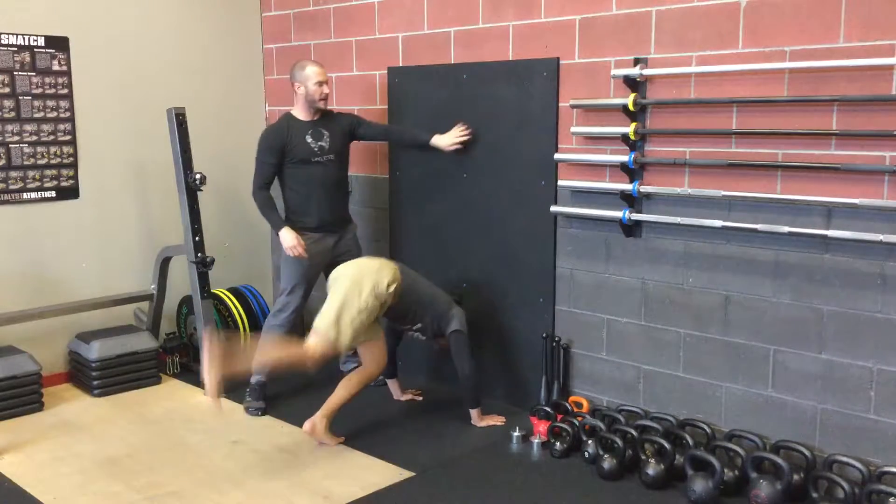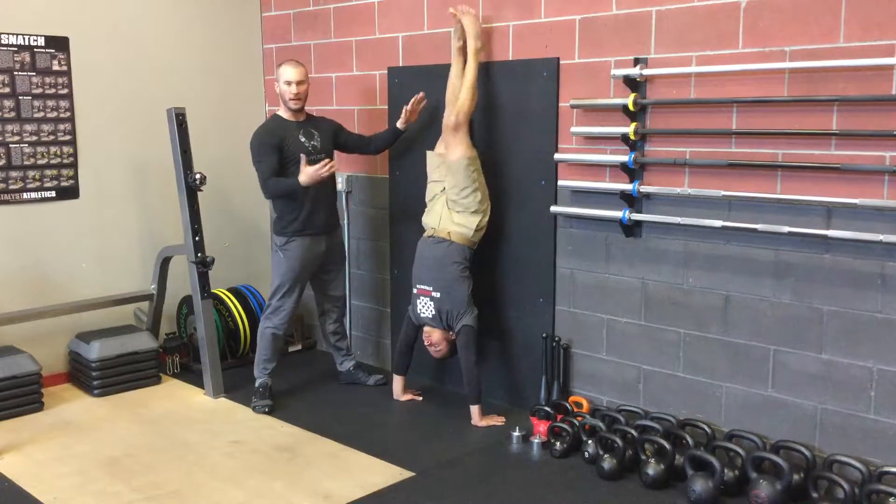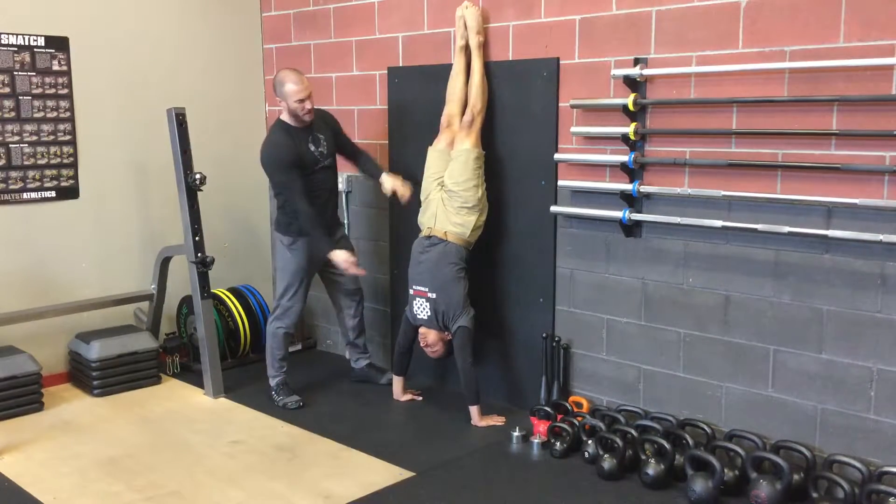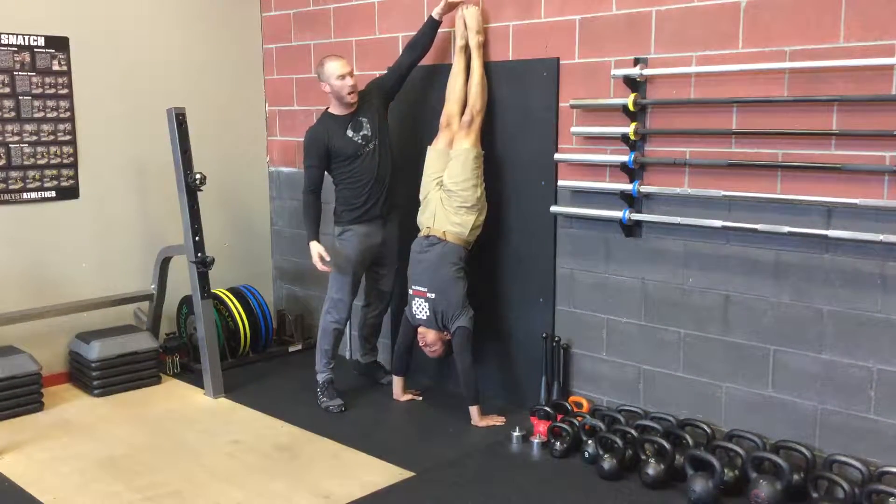As he presses up, he can catch himself on the wall and carefully get into that position. Now he's going to try to get long, thinking about reaching up with his toes.